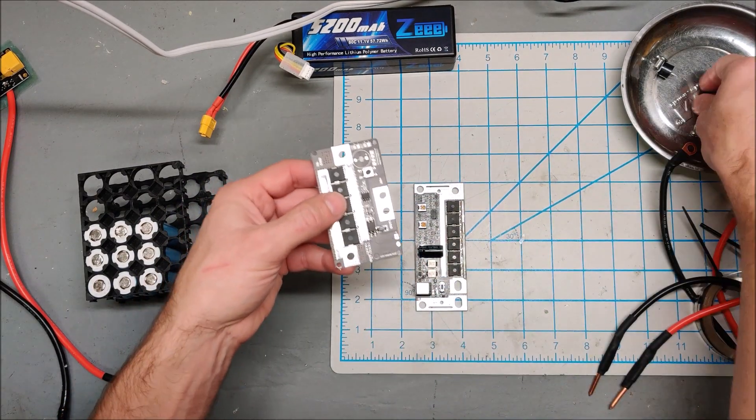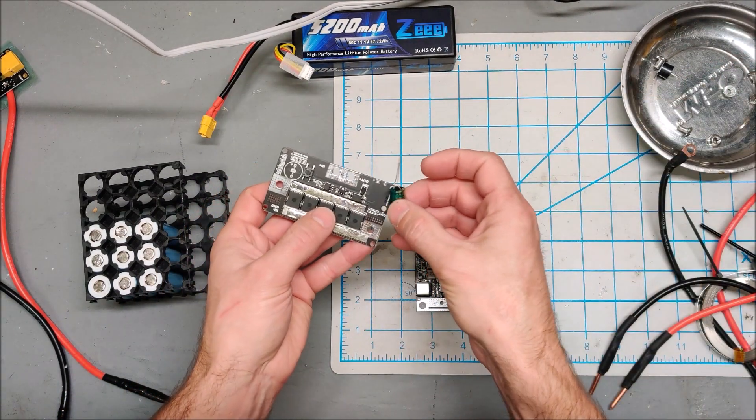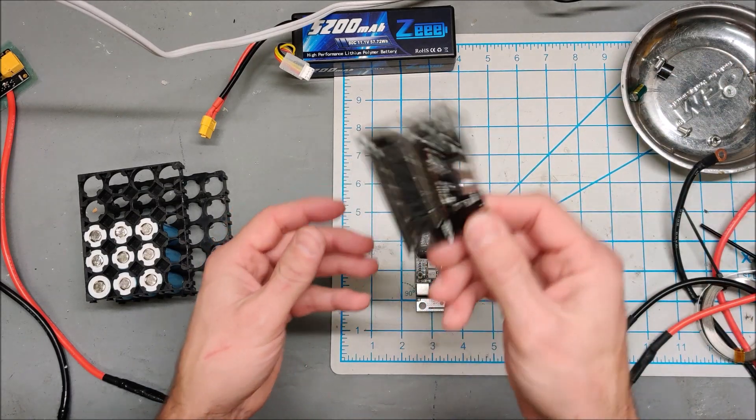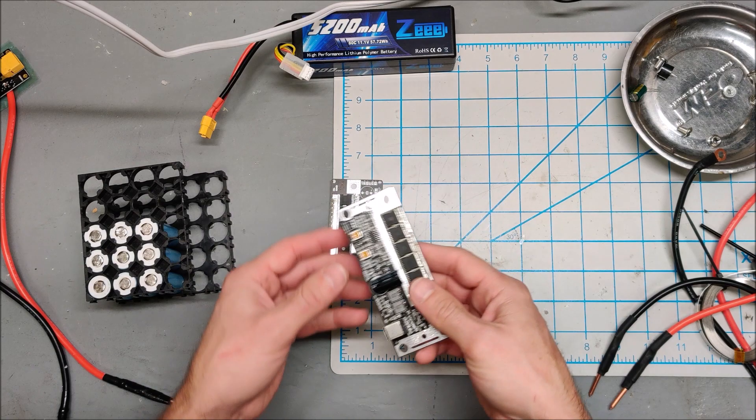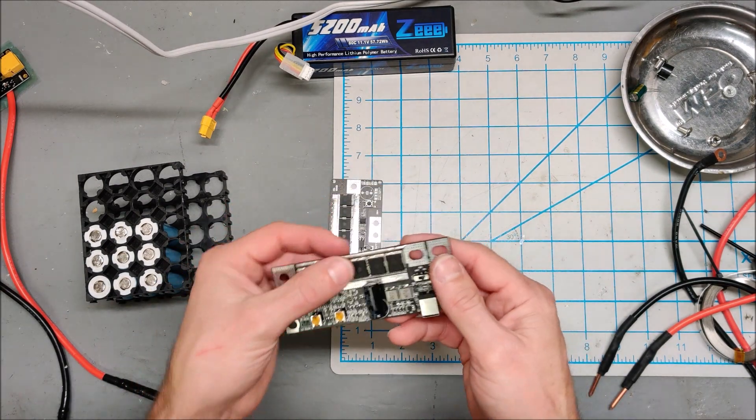I'll set this up and test it in a second — I have to put the capacitor and the buzzer on it. Here is the other one I purchased; this is a weirder design.